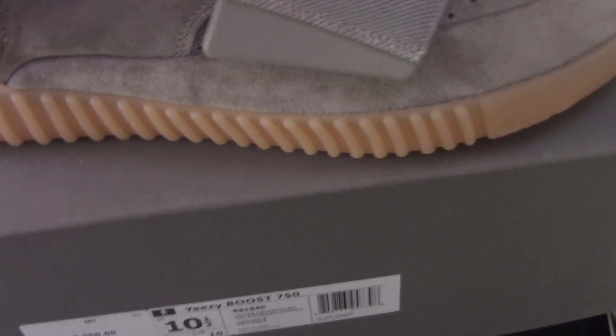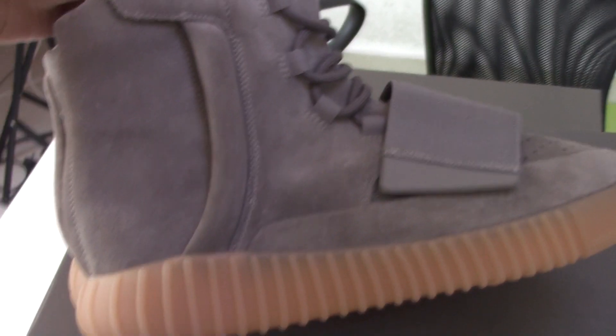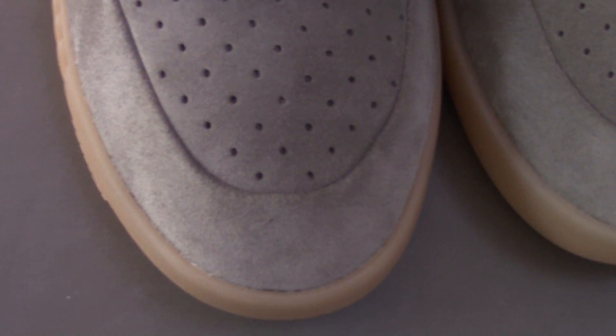Now I'm going to show the whole shoe. Have a full look — this side, front side, the other side, the back, and the bottom. Everything looks very good.